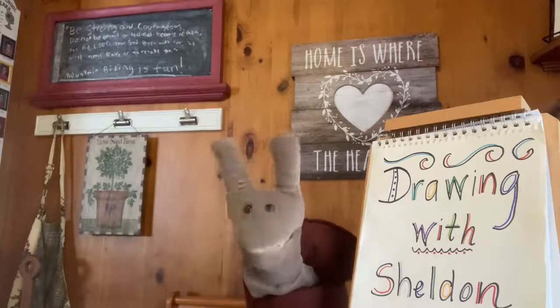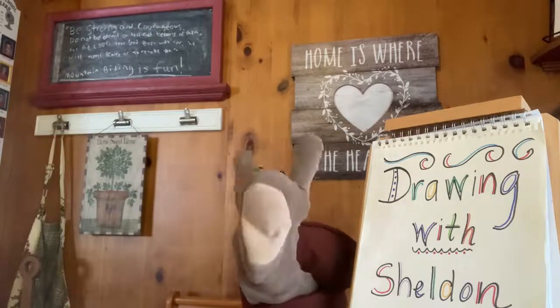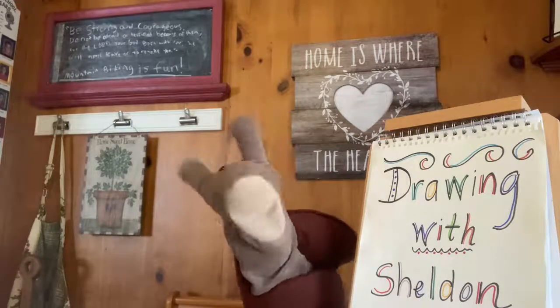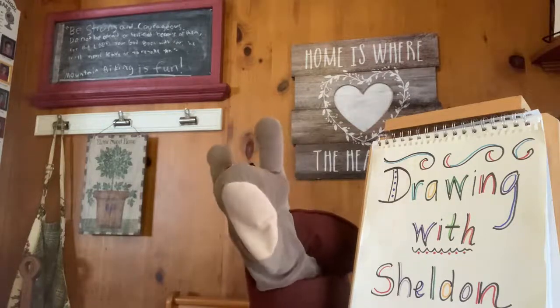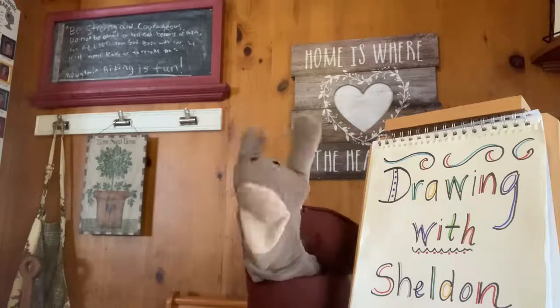Hi, everybody. It's me, Sheldon the Snail from the Grandview Heights Public Library. Welcome to Drawing with Sheldon. I'm so glad you're here with me today. Just as a reminder, please let us know if you're watching so we can say hello, because we do have a moderator.